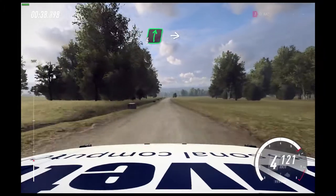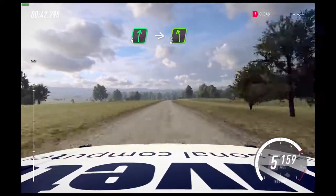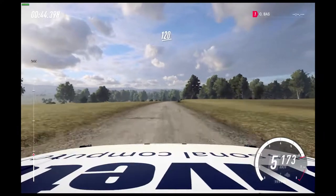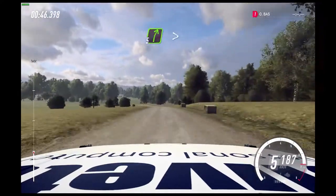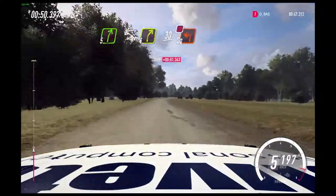Flat 6 right long. Into 5 left. 120. 5 right long, tightens 4. Slow, 30. Turn square left, don't cut.